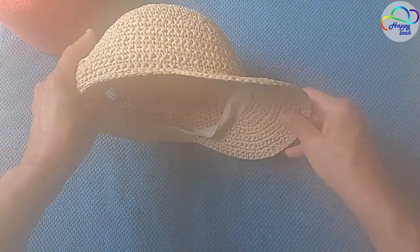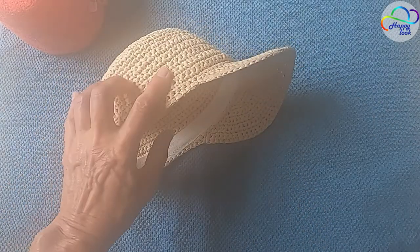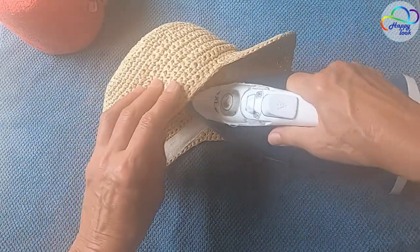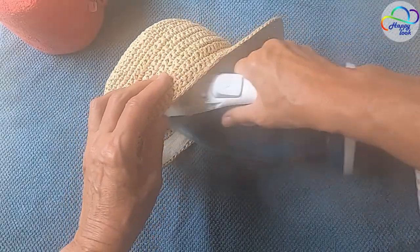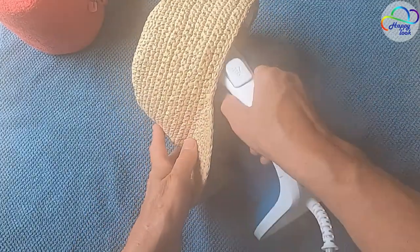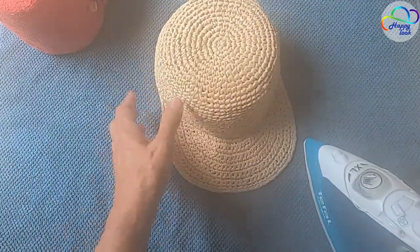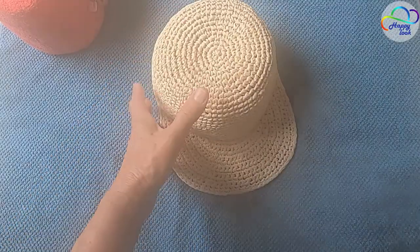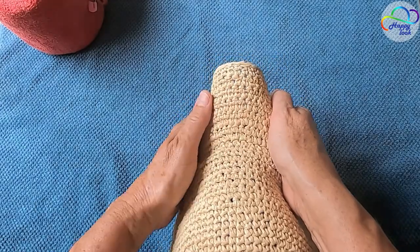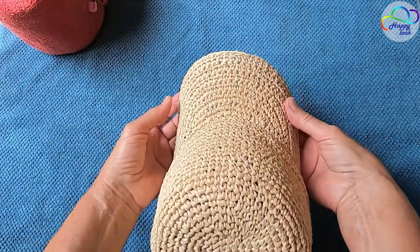As you can see, I already sewed a lining in this brim band. Now let's shape our visor and leave the cap for some time to dry completely.